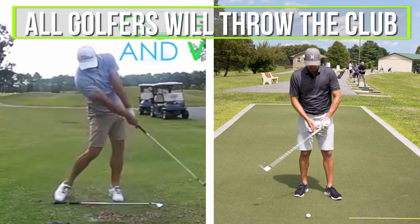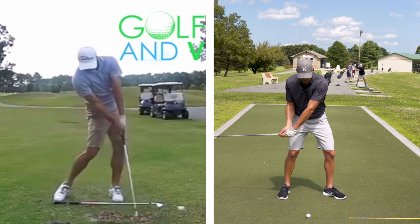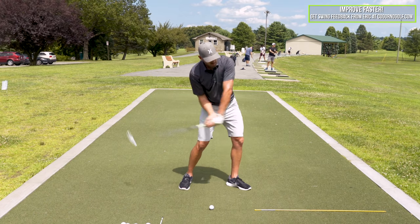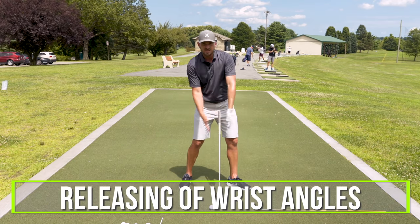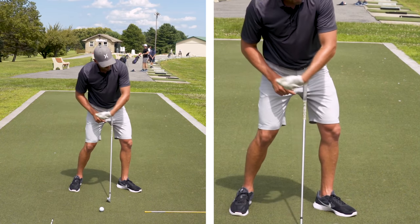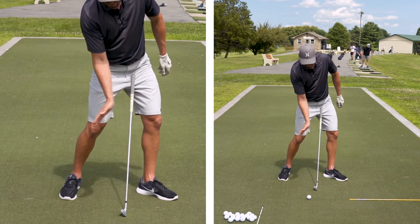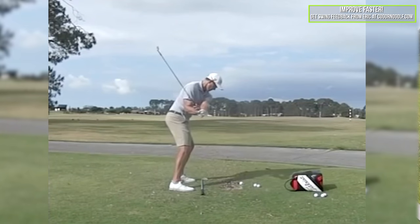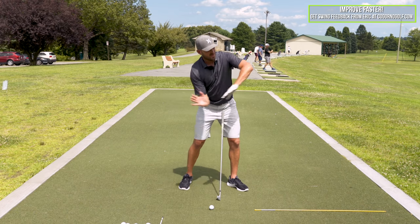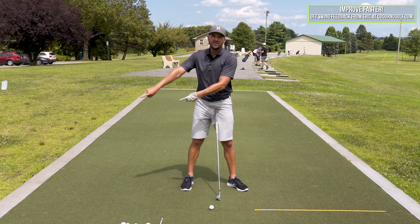All golfers during the downswing are going to throw the club. Throwing is essentially a releasing of your wrist angles — the same thing as if you were going to throw a ball down the range. Your left wrist goes from bowed to flat to extended or cupped; your right wrist goes from bent back or extended to flat to flexed. All golfers do that. The difference is better golfers do that throw out here past the ball, whereas a flip motion would happen back here before the ball.